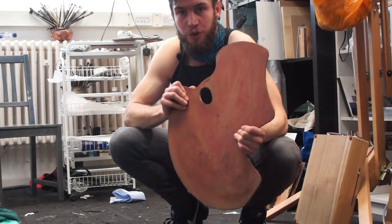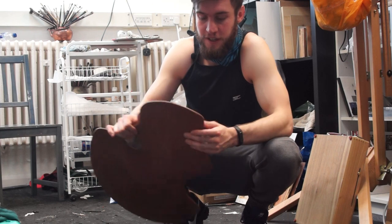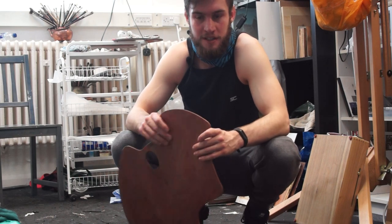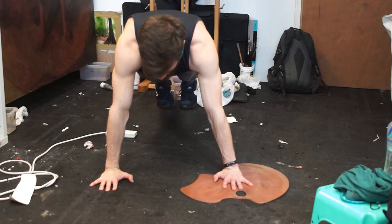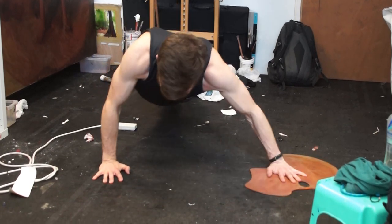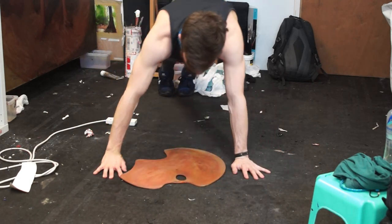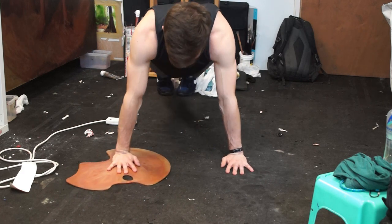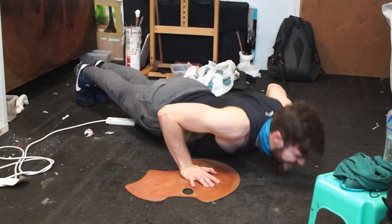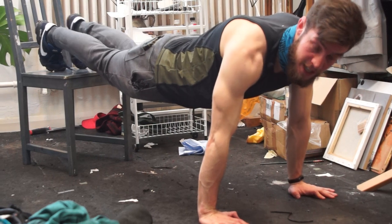For the next exercise, all you're going to need is your palette. The great thing about your palette is it's nice and smooth, so it works perfectly for this exercise. If you don't have a palette, I've seen this done with plates — like cardboard or plasticky throwaway plates — that you can slide along the floor. This is a really good chest workout. Having to slide your palette in and out while pushing up and down with your arm in slightly different positions adds a little more tension to the pectoral muscles.